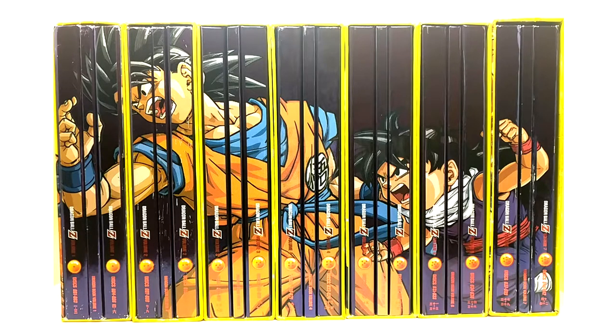I do prefer the newest 30th anniversary blu-rays and the steelbook blu-rays that Funimation released in 2020. But as a DVD version, these are great. Yes, the crop is more accurate than the 30th anniversary crop, but who's going to care about probably less than two percent of a crop difference? Come on, let's be real.